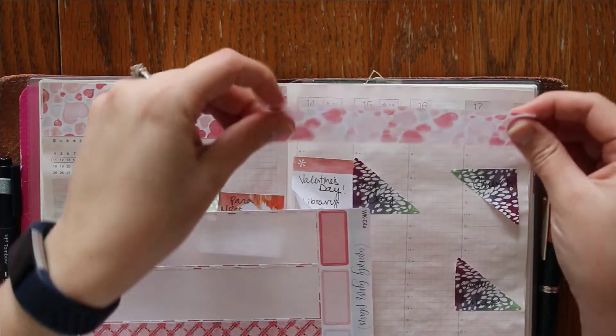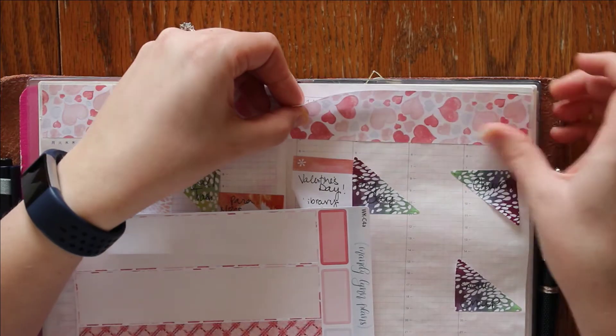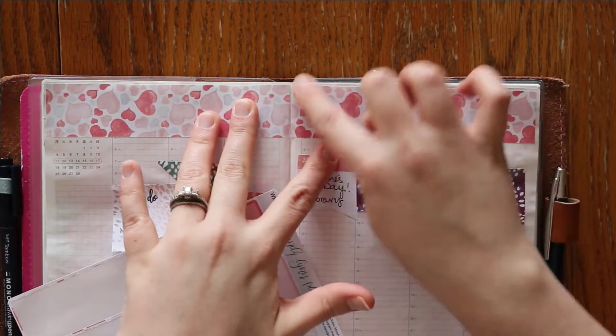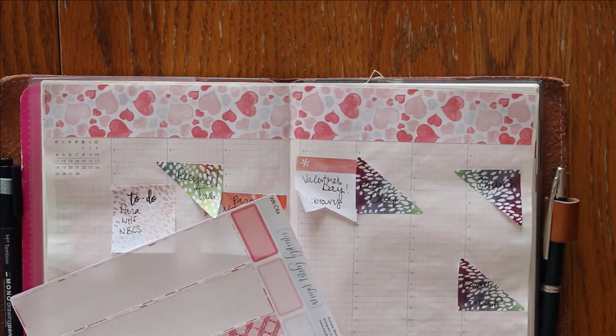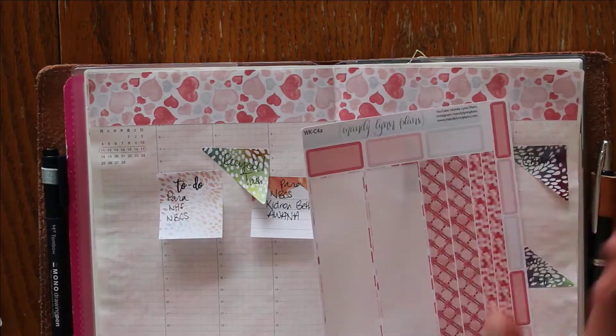I'm going to try lighting it up this way — I should have done it upside down. I almost always have better results with it upside down and I forgot to do that, but it's not terrible. It's not perfect but it's not terrible either.